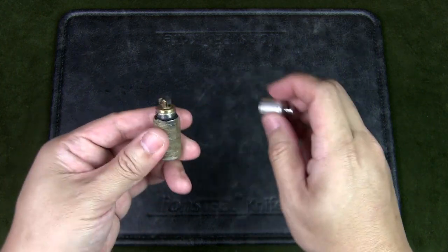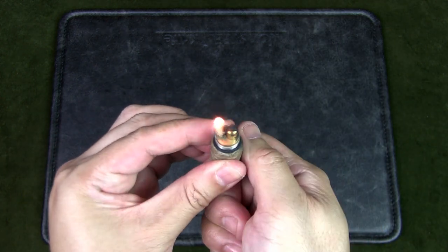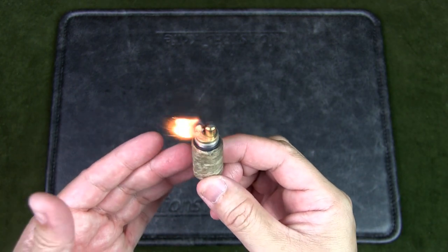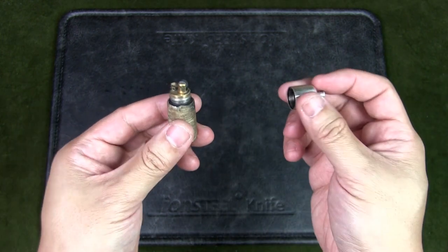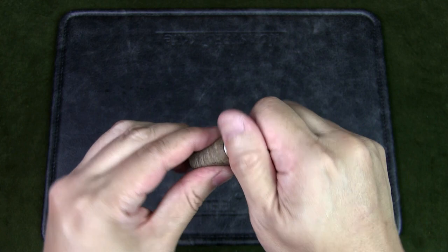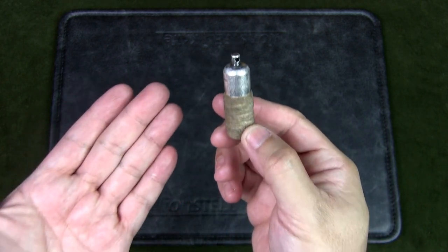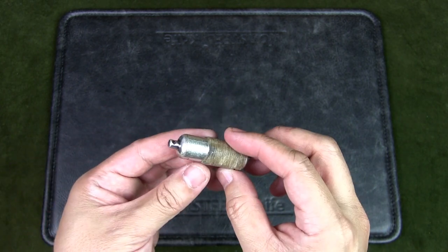I've only filled it once, back in May. Let's give it a strike — and you can see it's still lighting. That's pretty good! I have no definitive answer of how long this might actually last, but I know for a fact that it has lasted six months, and that is pretty good in my book.